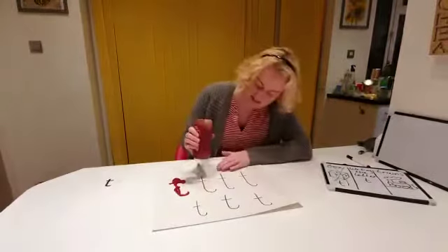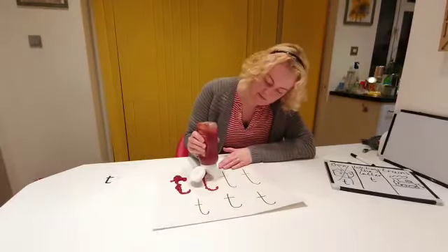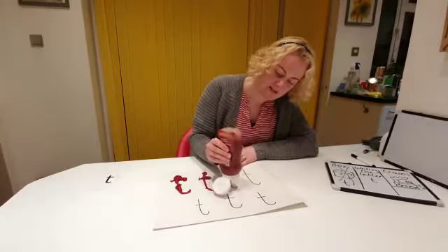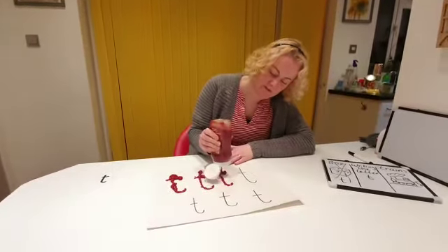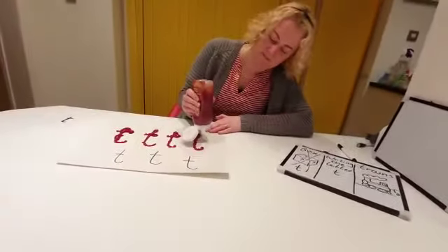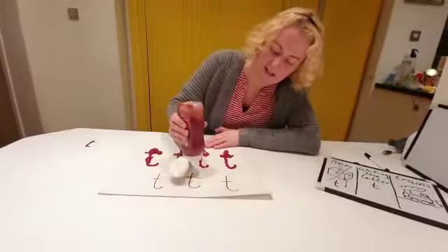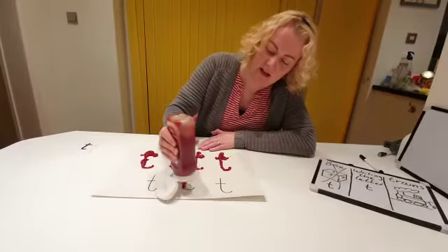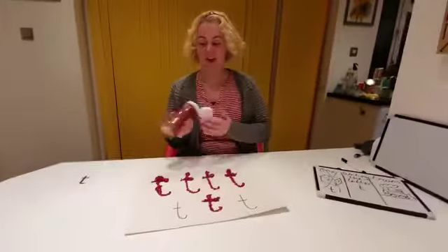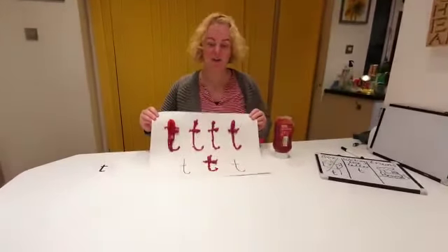Let's see if we can get this a bit neater. Here we go. Down the tower, across the tower. Down the tower, across the tower. Down the tower, across the tower. Down the tower, across the tower. It's our very, very messy T's in our tomato ketchup.